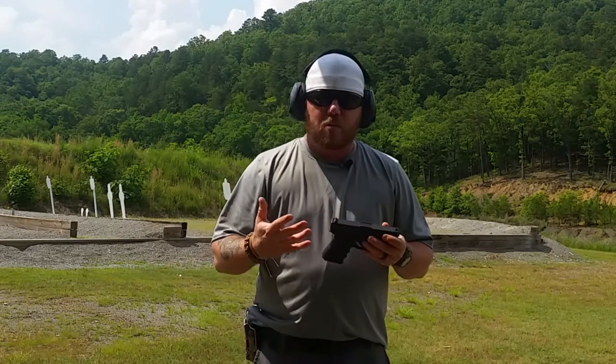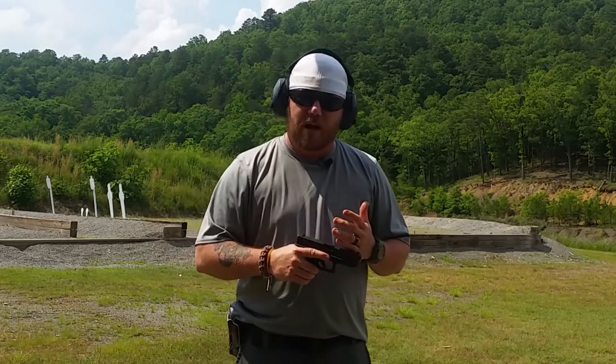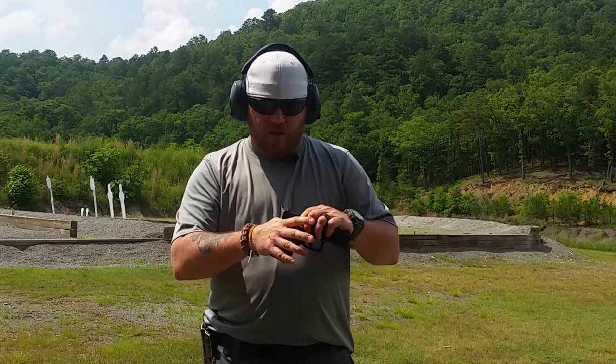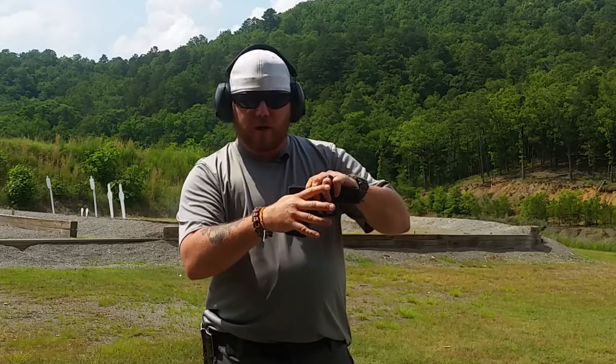The grip is probably the most important part of your firearm handling because it's actually what holds the gun. Without a good solid grip mechanic, you're probably not going to be a very proficient shooter. So first, with our shooting hand — I'll talk right-handed, if you're left-handed just switch everything over — you want to get as high on the grip as you can. Some guns have a more pronounced beaver tail that'll help you get as high as possible.